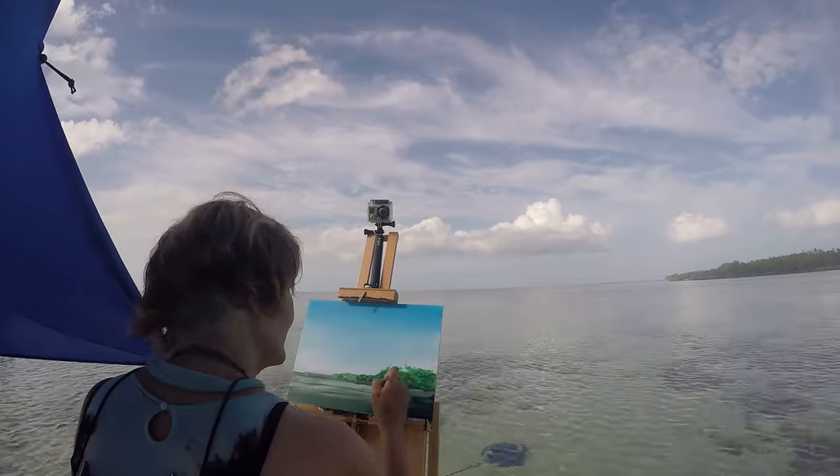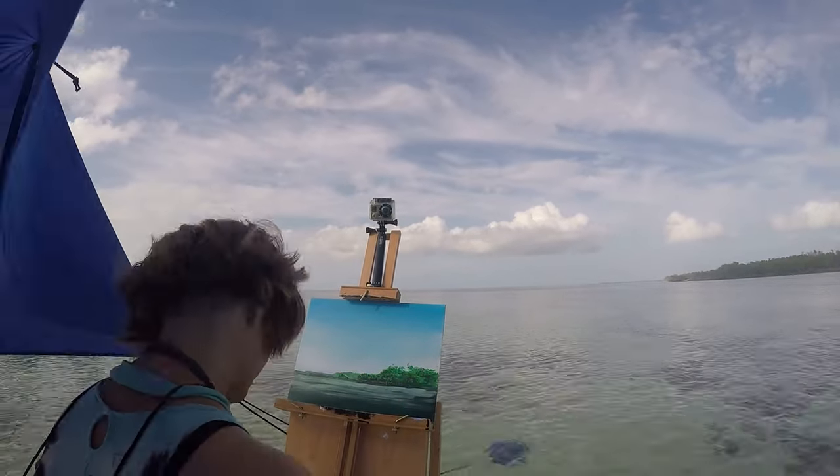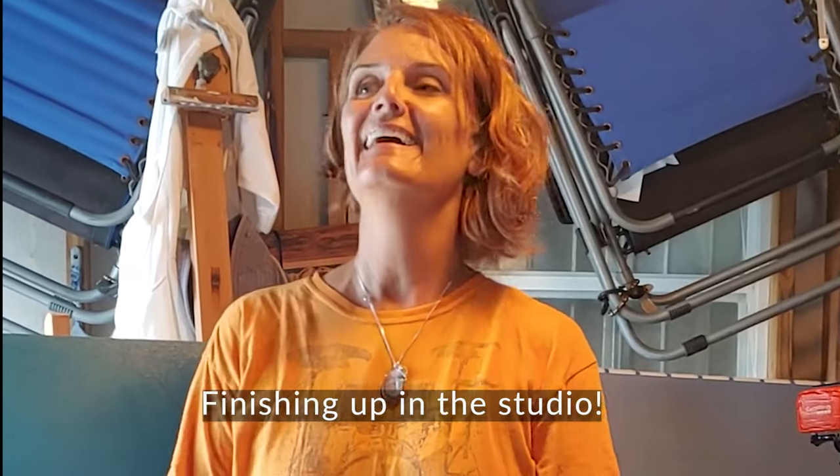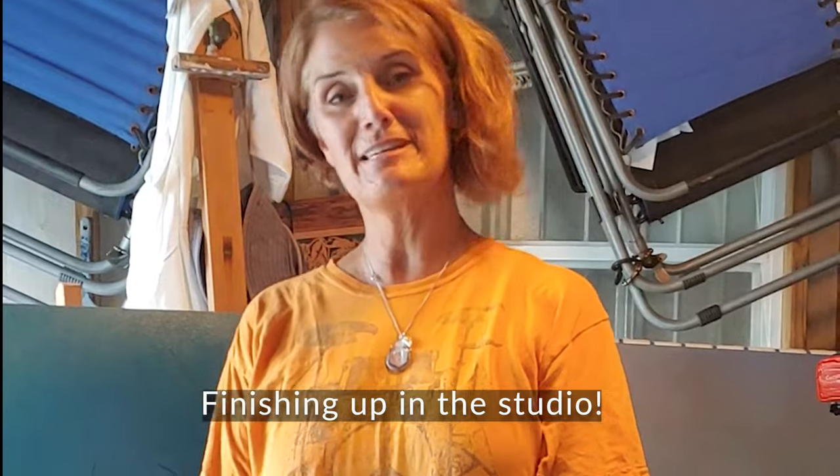I'm in my studio today finishing up the painting that I started yesterday. I didn't finish it outside because by the time I cleaned up the easel there was about an inch of water in it — the tide rose. So let's see if I can finish it out today. The most important thing is that I need to stay loose and keep with the integrity of the original intentions. I just want to make sure I don't get too tight now that I'm in my studio where I usually paint very precisely. I want to keep it lively.